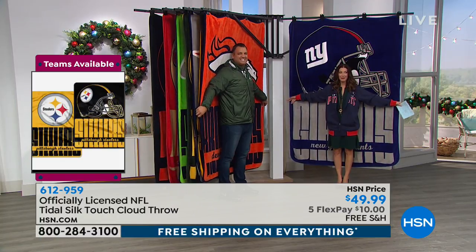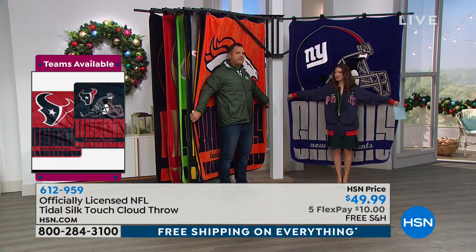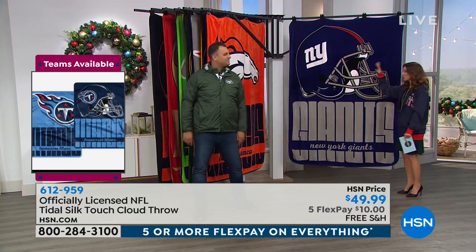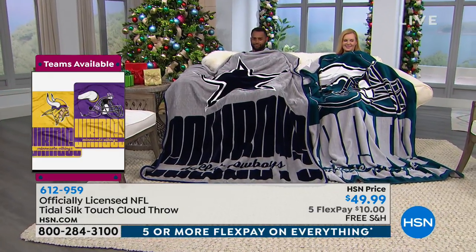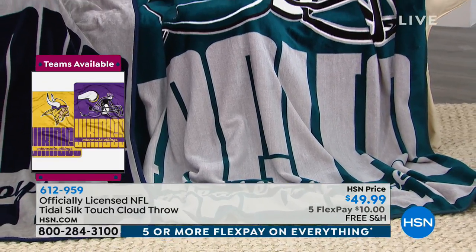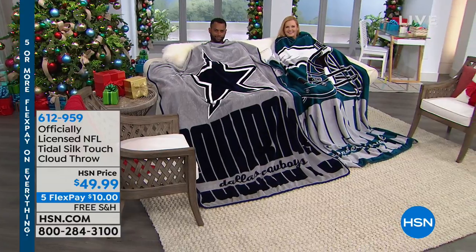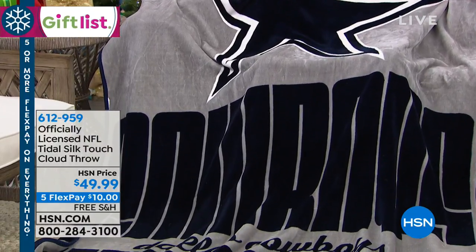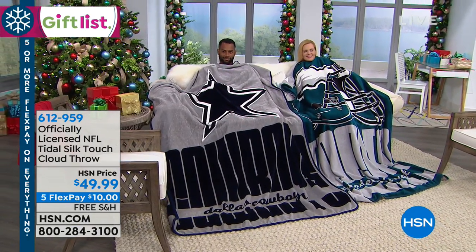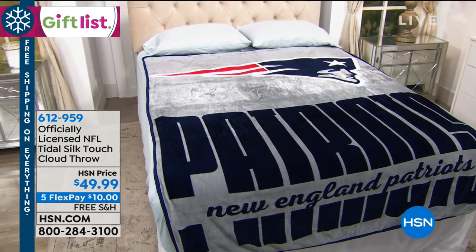So you can see our size comparison. I'm about five six — maybe five seven or five eight in heels today. Anthony, how tall are you? Six six — 78 inches — so he gets two extra inches of coverage and is completely wrapped up in this throw. These are really different from any other throw you'd see out there, almost oversized. Look at the team name — Broncos or Giants — all the way across the bottom in big block lettering. You get two different sides, one of our thicker throws, and there's the bed shot — you flip it around and you've got two options.